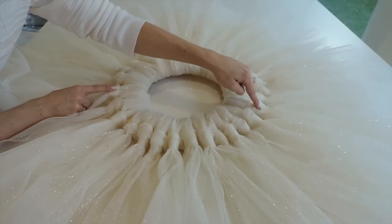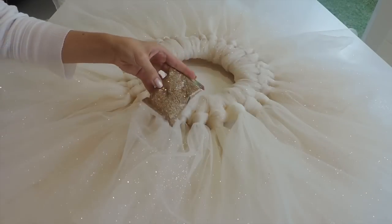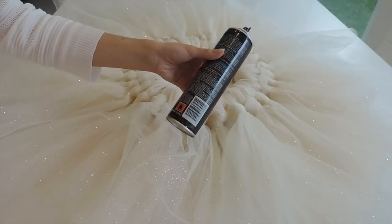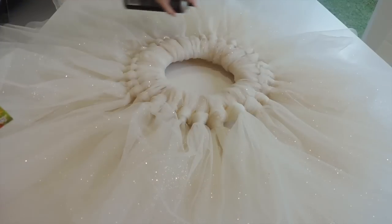If you want to make the same size as I did, I used 33 strips. I had a little bit of glitter fallout, but I just bought more glitter, and with a little bit of hairspray or glue spray, I sprayed it on the tulle and added a little more glitter for more sparkle.